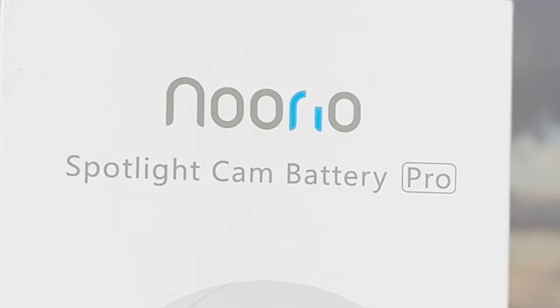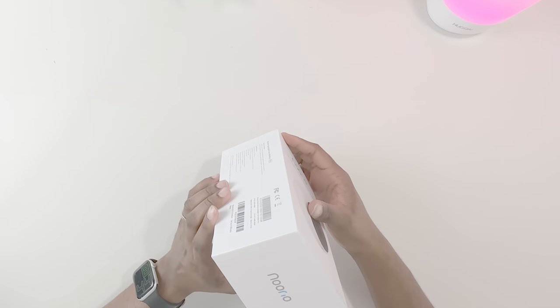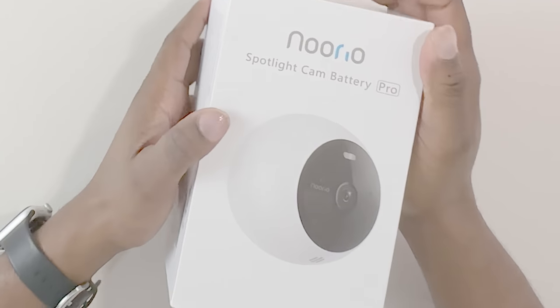Is it worth your money? Does it work well? And is there anything that separates it from the competition? Let's find out.